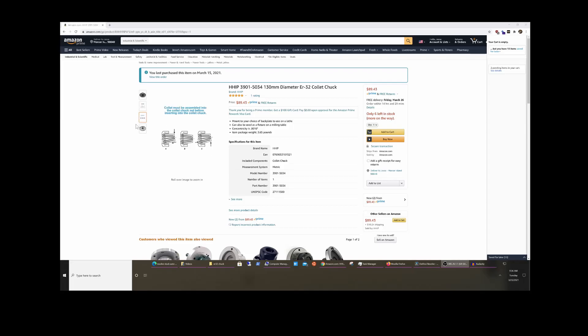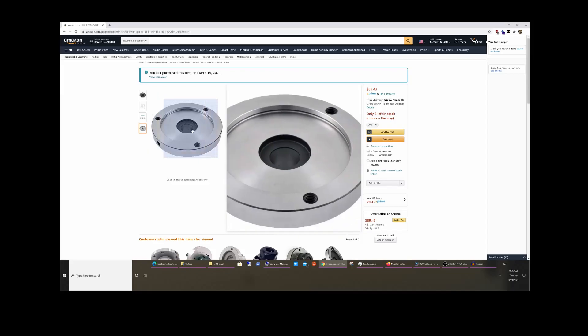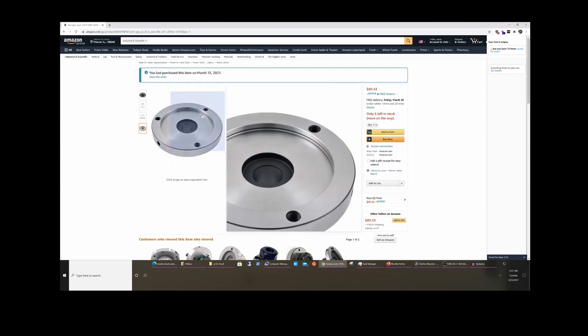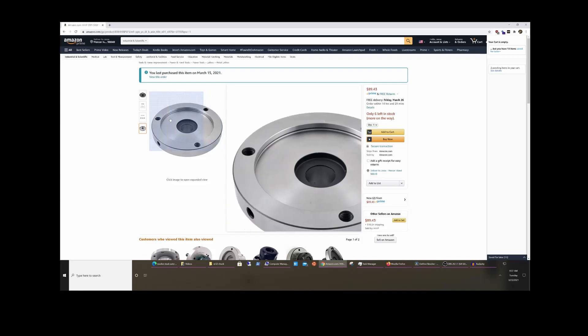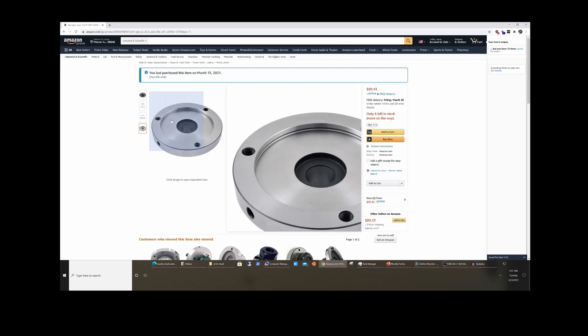It doesn't say it's hardened steel in the description, but it definitely is. I was able to cut a 95mm boss relief for my lathe, which takes a 125mm chuck with a 108mm bolt hole pattern. This one is larger — the boss is 100mm — so not only did I have to cut the boss relief, but I had to take about 5mm off the height.